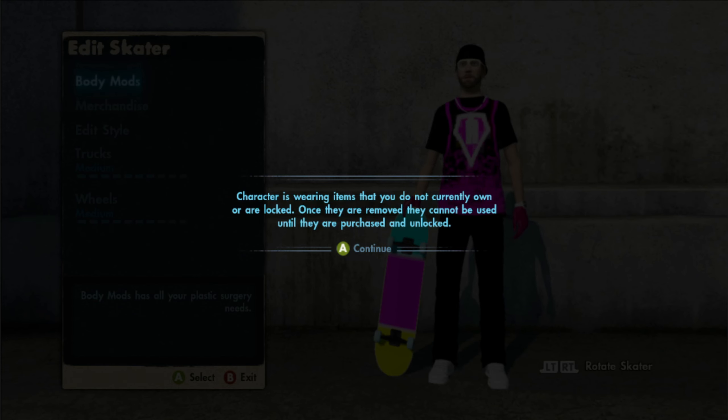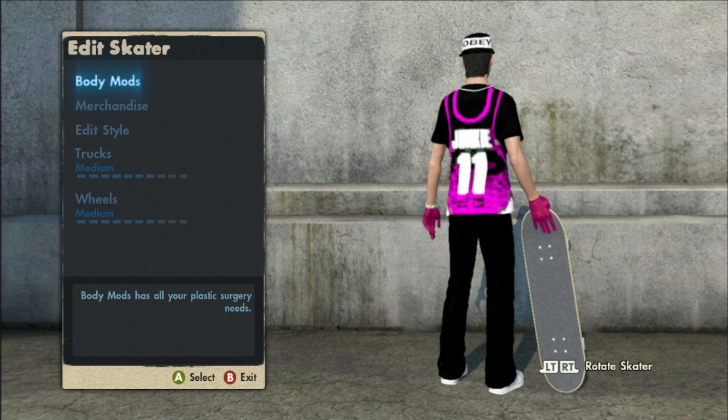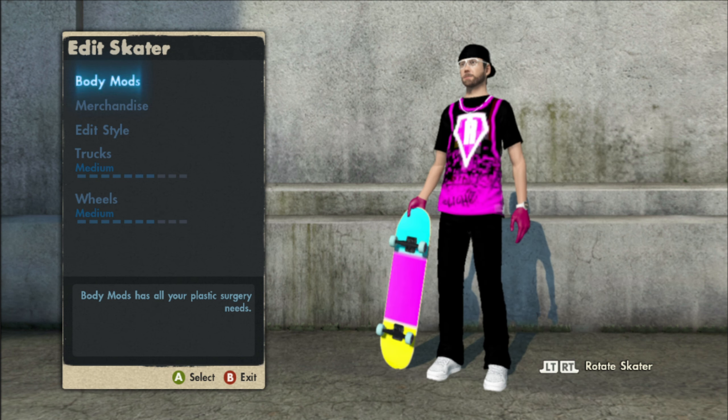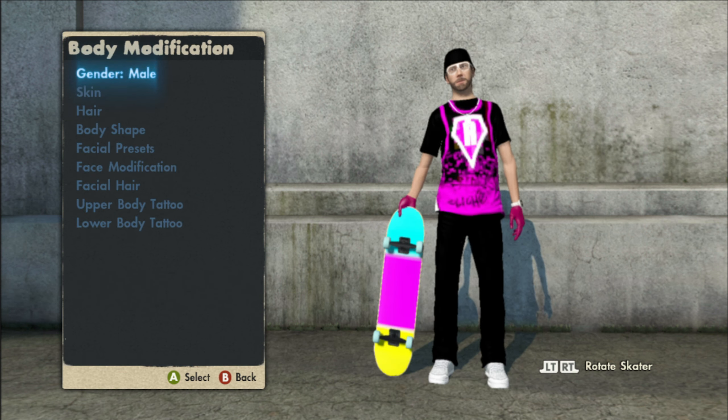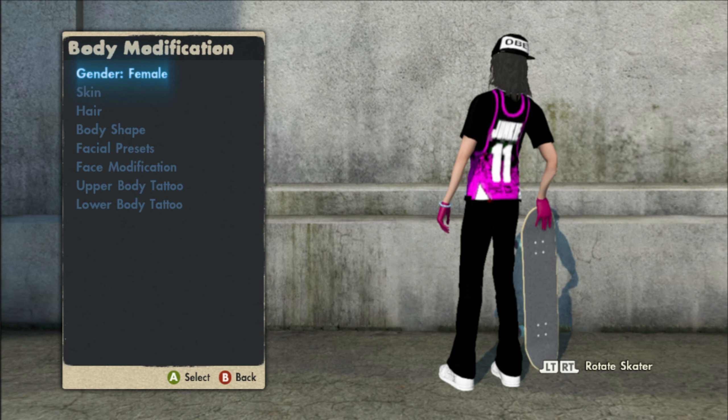Now let's take a 360 shot of this skater. A message pops up right there because we're wearing the white demo glasses. As I said, we're wearing the junkie jersey and the obey hat, pink hands, and a custom board. If we switch genders right here to the female, it's the exact same thing but on the female, so if you like that, that's on the game save as well.